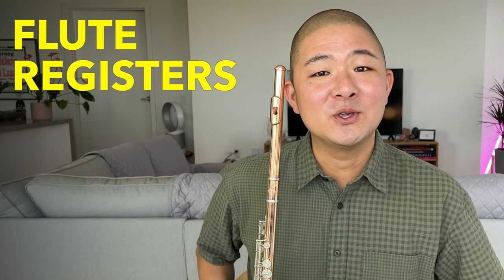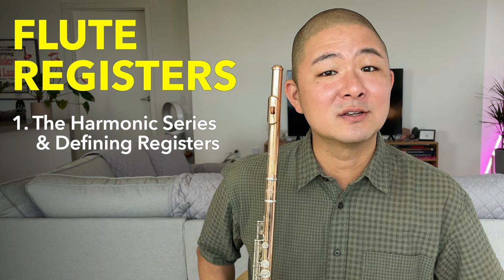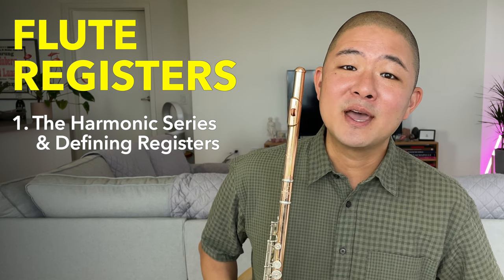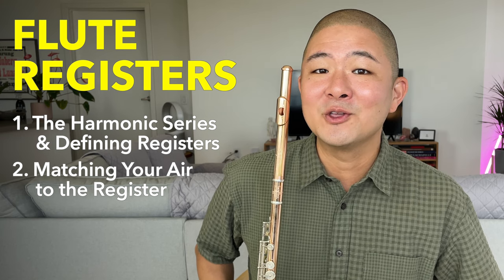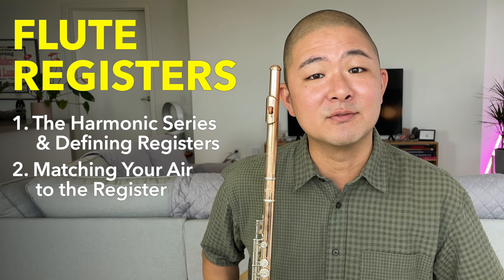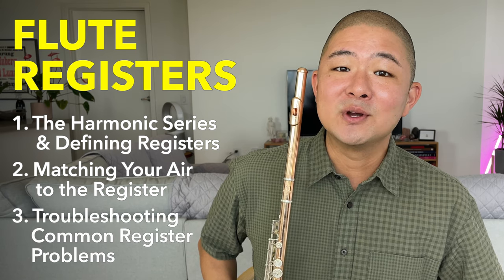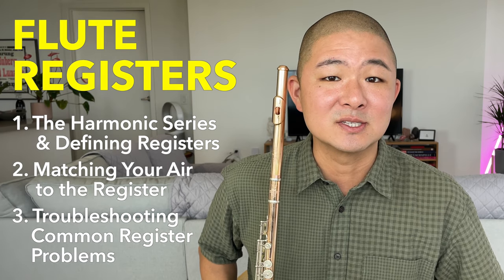I'm going to start by giving you a brief explanation of the harmonic series as it relates to flute registers. I'm then going to be describing the tools of air velocity, volume, and air pressure, and how to match them to each register of the flute. Finally, I'm going to be troubleshooting some common problems with each of the registers.